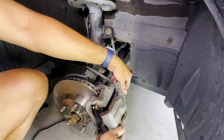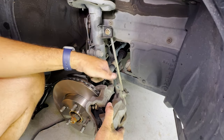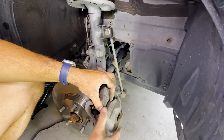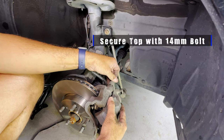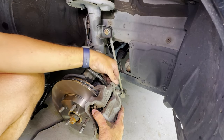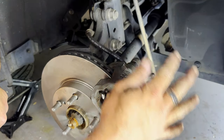As you can see it fits very well. Push the piston in, then grab your 14mm bolt and secure the top so there's no chance of it falling and getting damaged. Then put the bottom one on. Once the 14mm bolts are secure and the caliper's on, it's time to put the wheel back on.